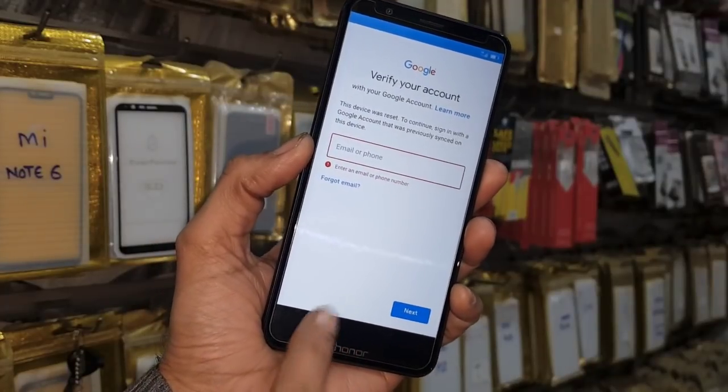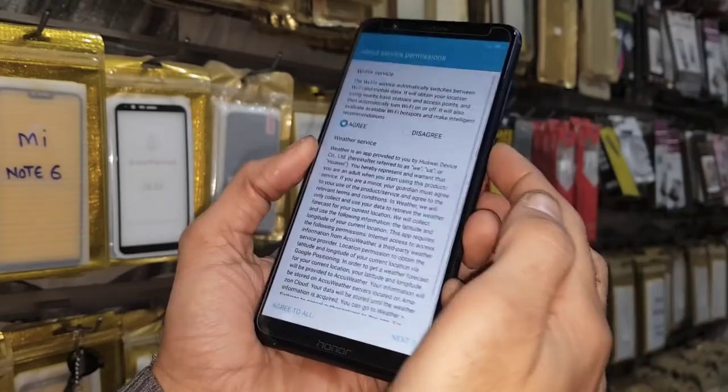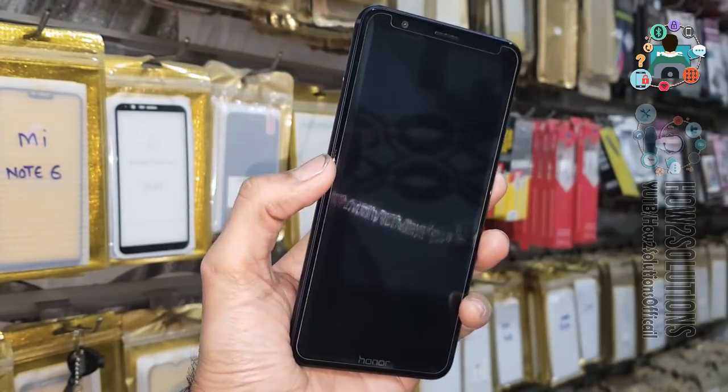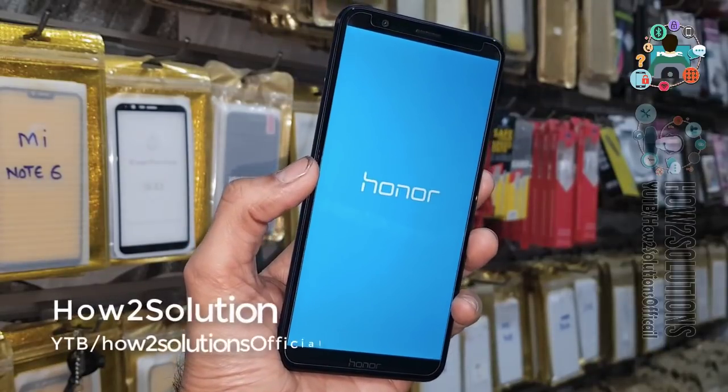Let's start the solution. First of all, I have to reboot my device — press the power key and restart the device — because I want to go to the home screen, which is the locked home screen.